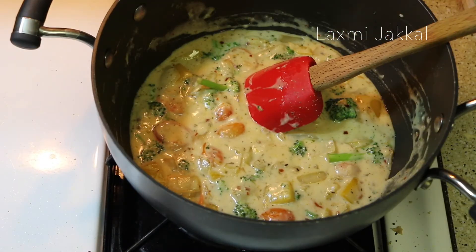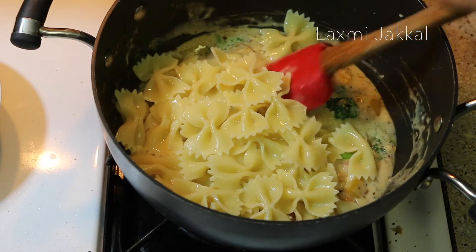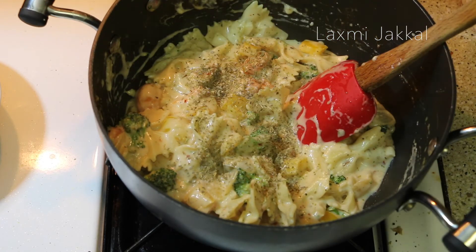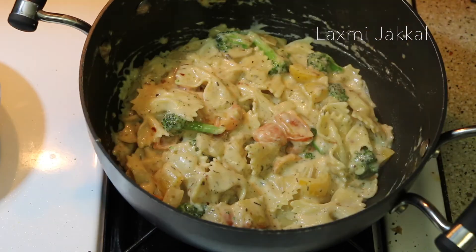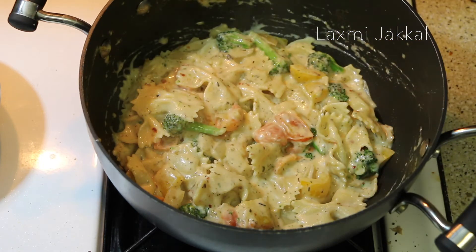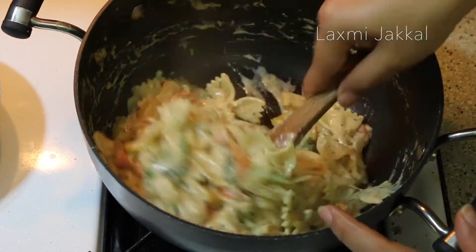Wow, it smells so nice in here! Now let's add our pasta and give it a stir. Do a taste test — I went back and added all of the herbs and spices mentioned before, so adjust to your taste. One final step is to top it with cheese — I'm using dried cheese, but anything will do. Mix well and we are done!